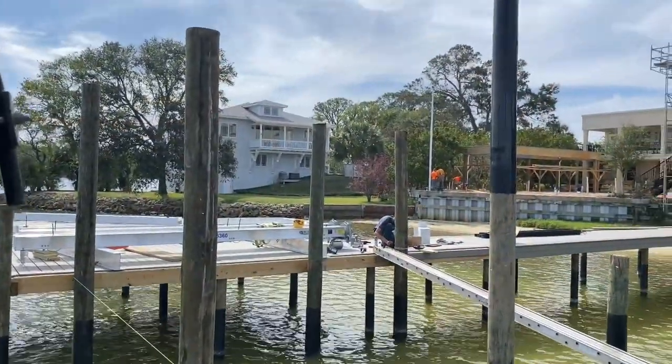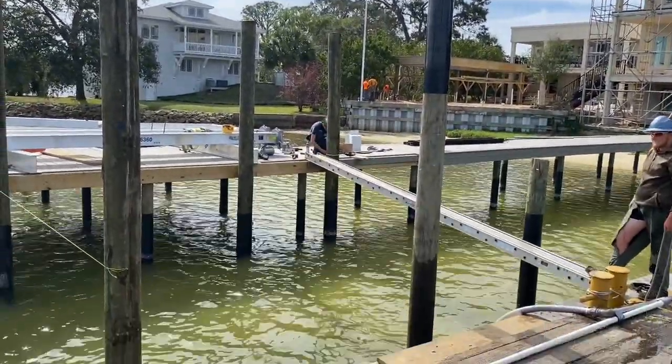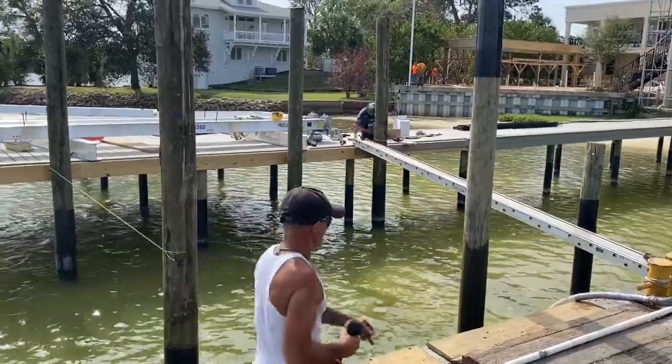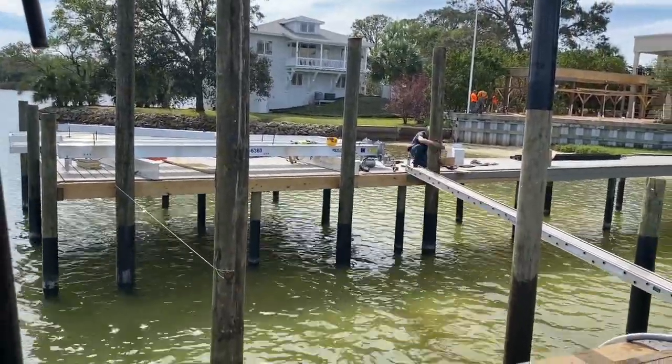We've got five of the six pilings set, and I've got the last one in the air right now. We put piling wrap on these also. Getting ready to get that piling set, then we'll start assembling the top carrier beams and then the cradle after that.